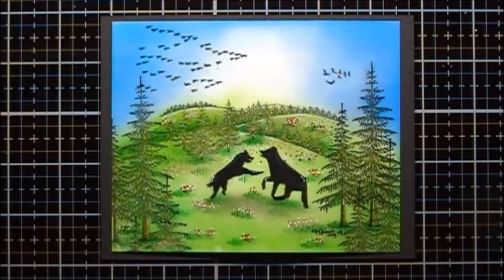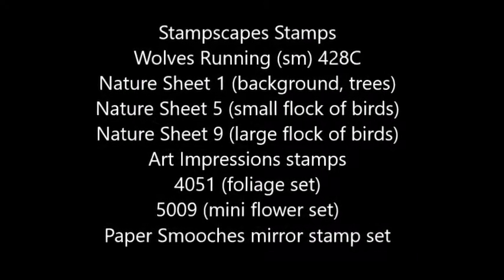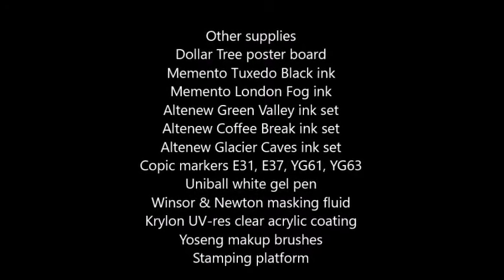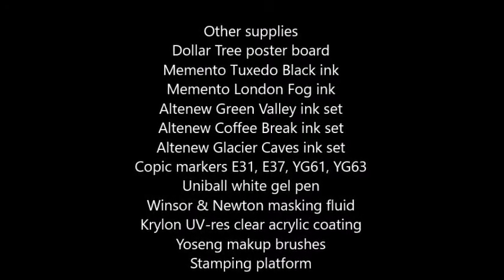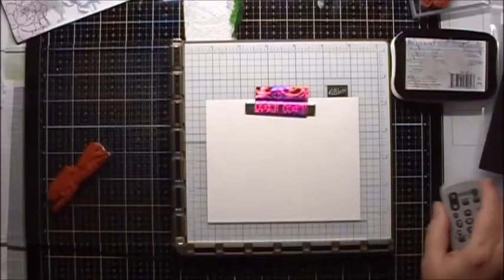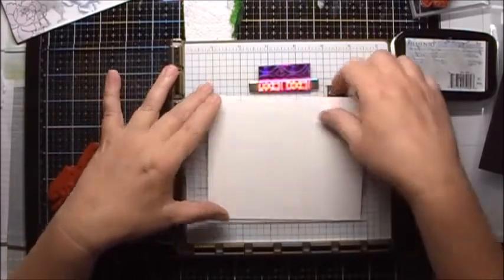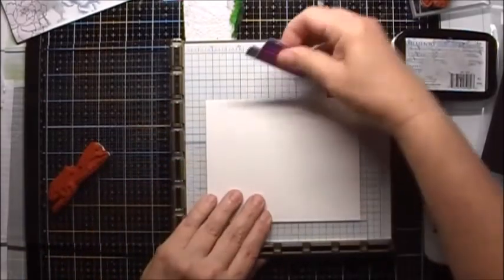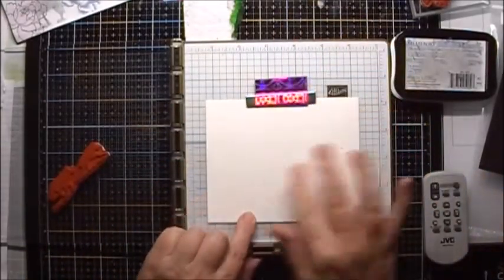This is the project we're going to do today. I'm calling this one Frolicking Wolves, and let's begin. For the scene today, I'm going to use some poster board, and I'm using the glossy side of the poster board.